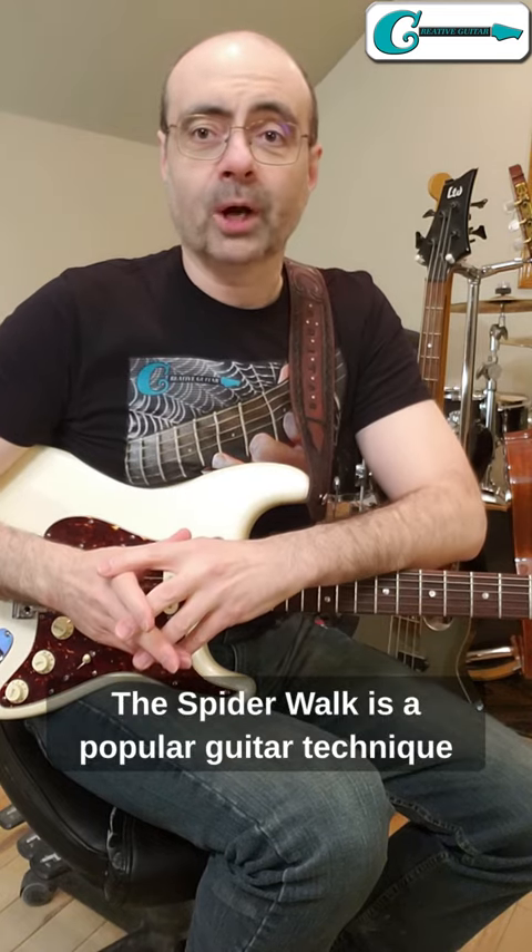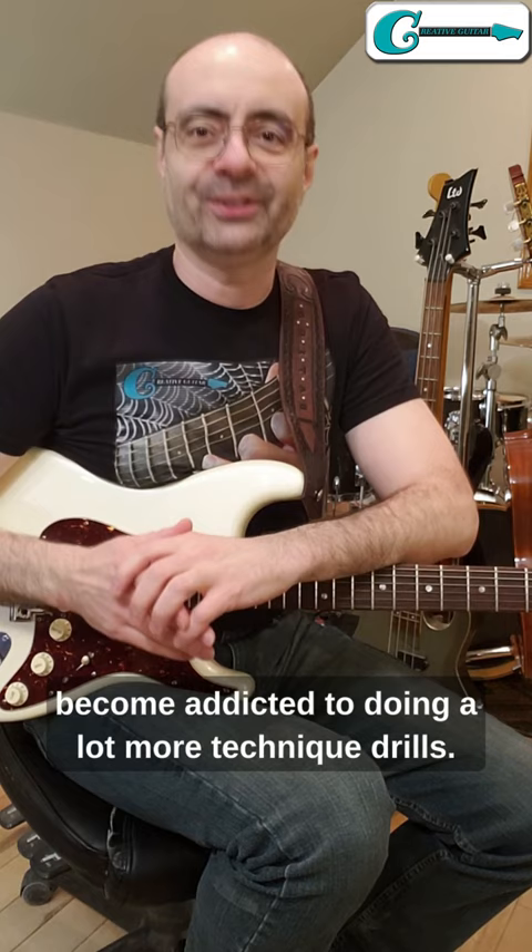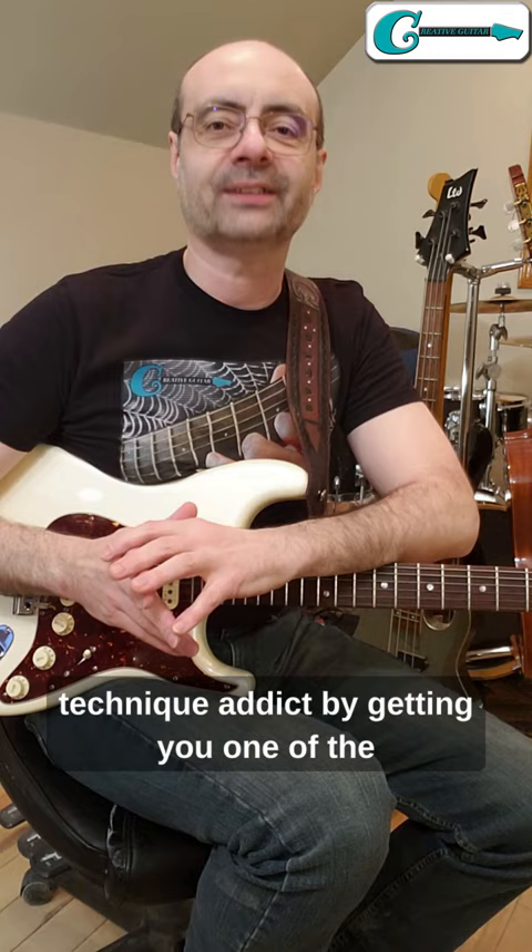The Spider Walk is a popular guitar technique drill that will help develop better coordination. And once you start to do it and you notice all the benefits it has to offer, you might just become addicted to doing a lot more technique drills. So let's help you turn into a guitar technique addict by getting you one of the best drills that there is — the Spider Walk.